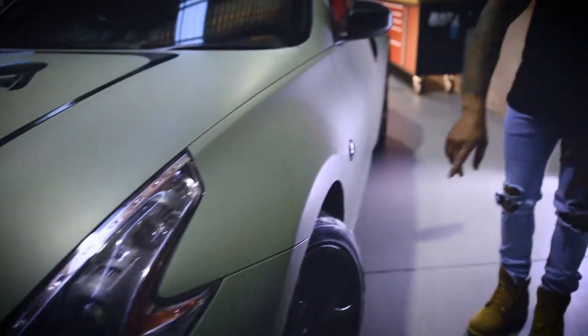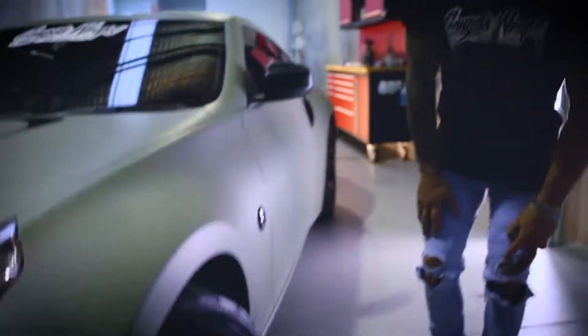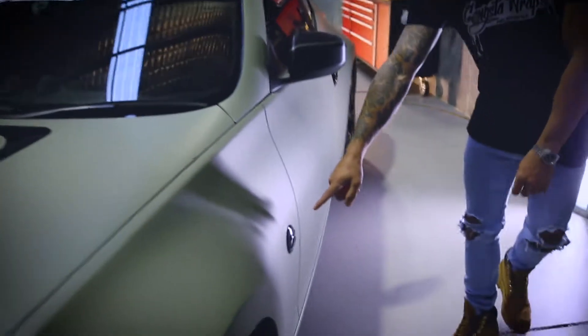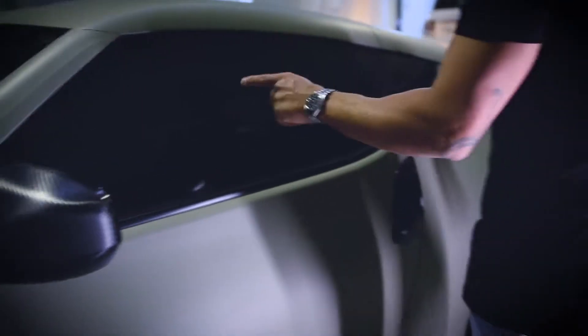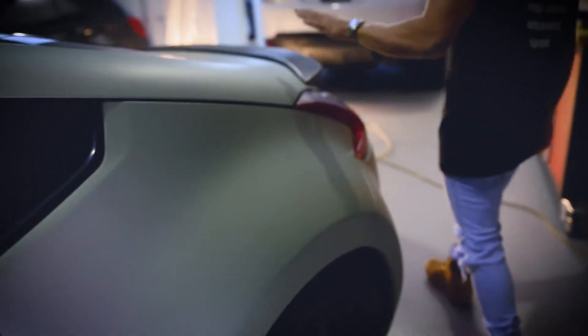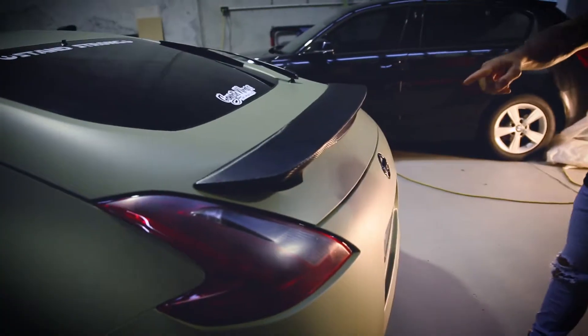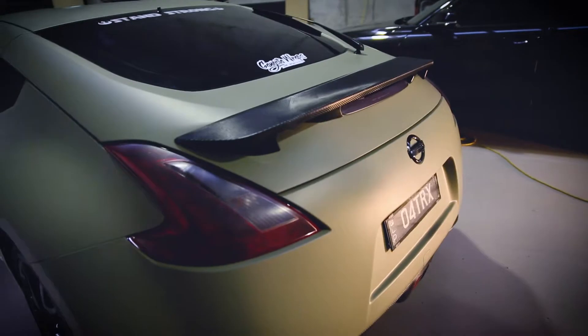We've also painted the wheels in a 2-pack, colour matched the indicators, we've got carbon fibre mirrors, super dark limo tint, carbon fibre accents on the doors, carbon fibre spoiler, tinted tail lights, carbon diffuser.